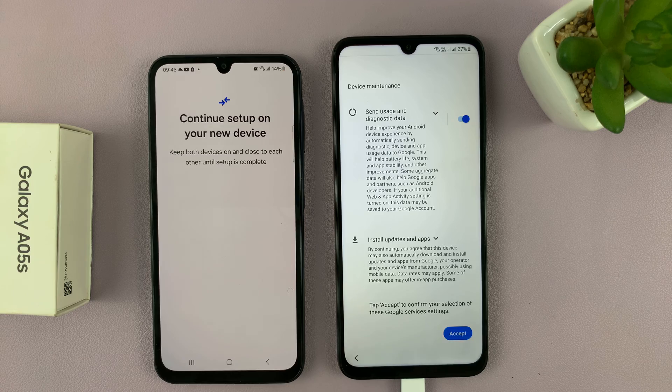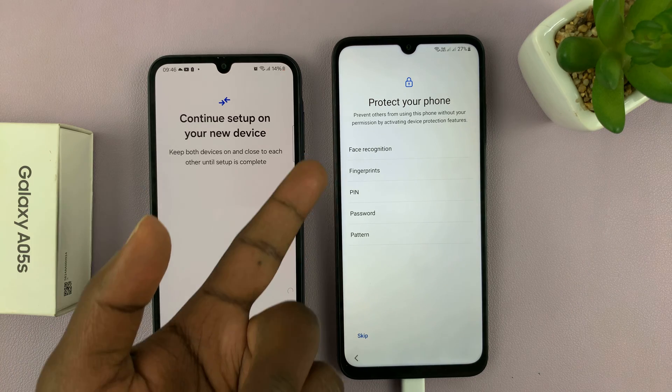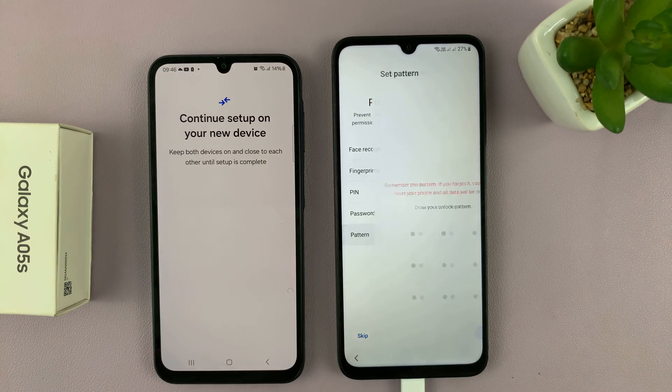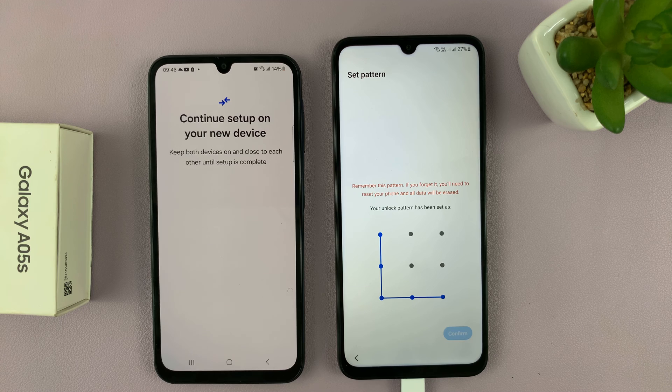Go ahead and tap on accept. Then we have the option to set up face recognition, fingerprint, PIN, password, or pattern. I'll just quickly set up a pattern for this phone. Tap on confirm.